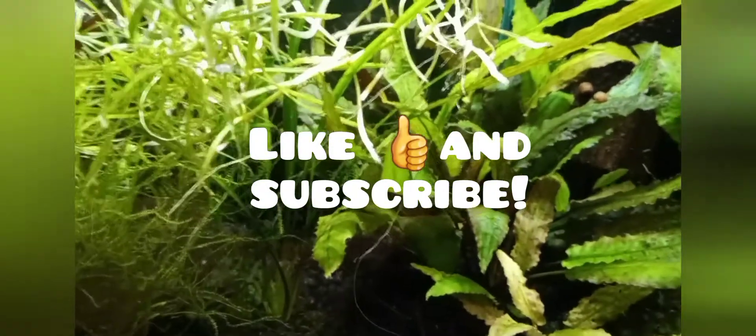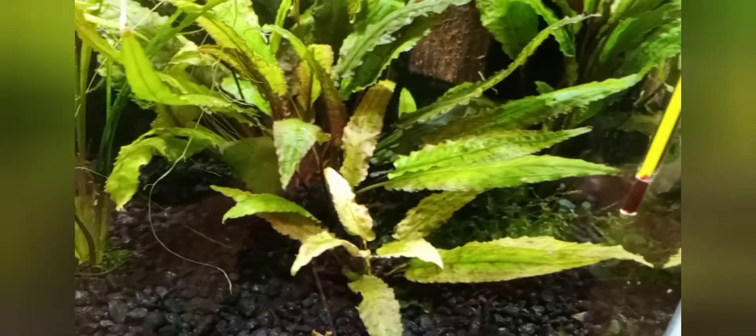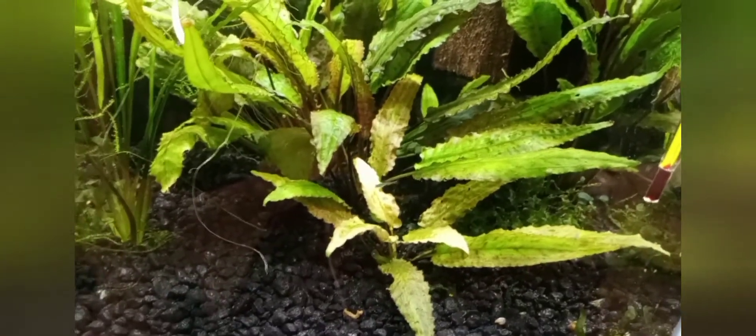Hi everyone, this is just going to be a quick update on how the CPD breeding is going. I did have — there it is right there — that is sort of one of the medium-sized fry hanging out in front waiting to get fed.